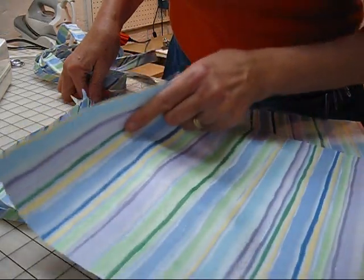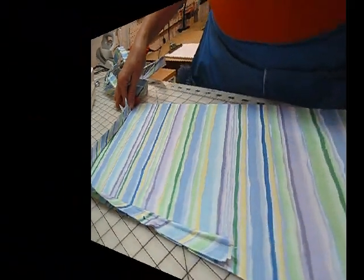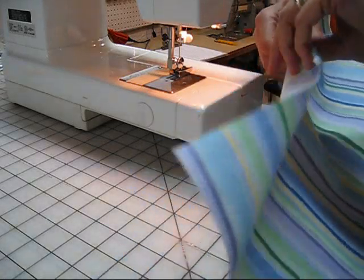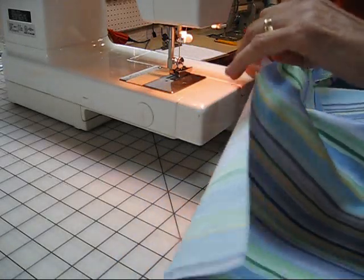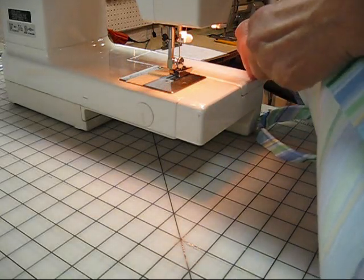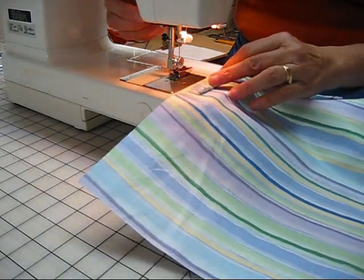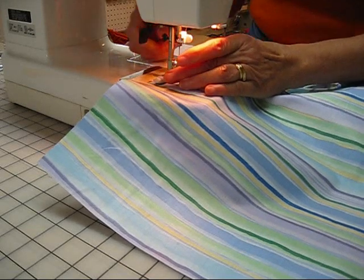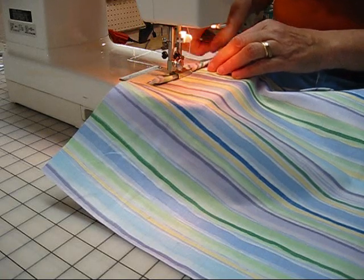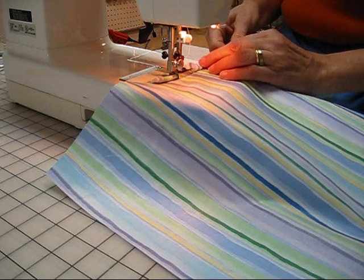After we finish this, we're going to do the same thing for the bottom cover of our cushion. I've kept the channel foot on the machine because it works very well for putting the piping smoothly onto your cushion cover. There's that notch — let's slide it into the channel foot. I like to hand-walk a stitch or two and then start sewing.